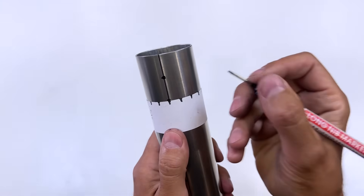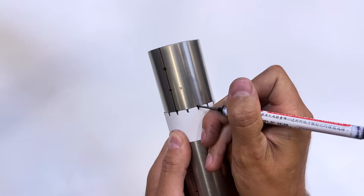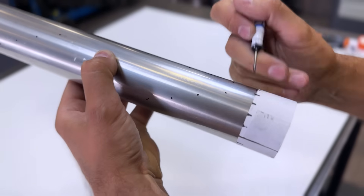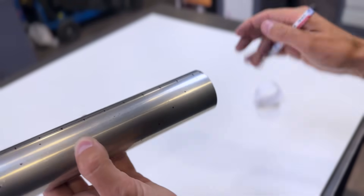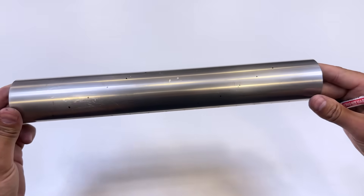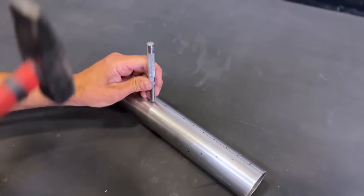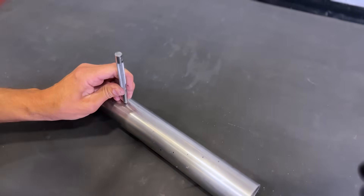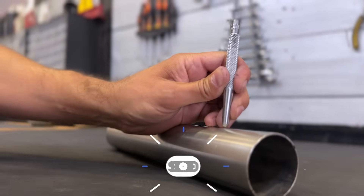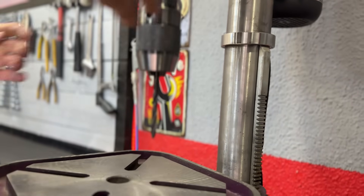Now we'll draw another spiral of holes, starting from the line we drew on the opposite side of the tube. We now have the two rows of spiral holes drawn along the tube. We mark each of the holes so we can drill them. Using a 6.5 mm drill bit, we make a hole at each of the marks.